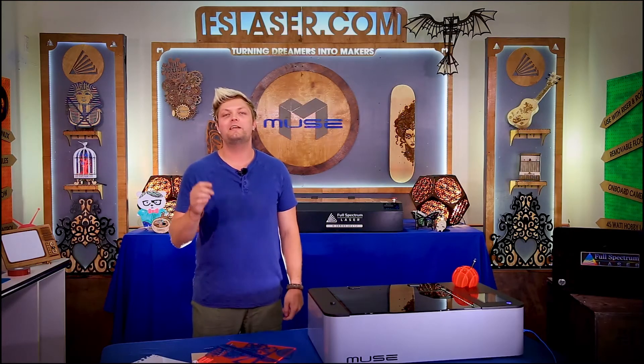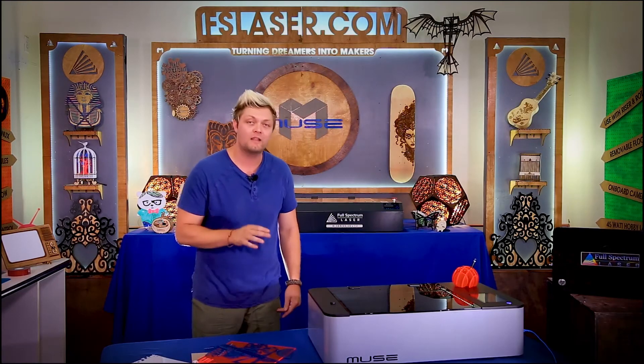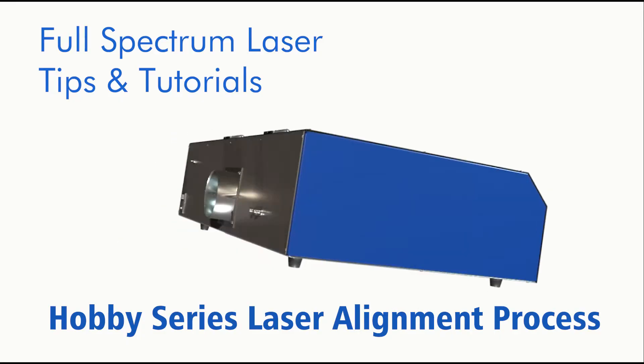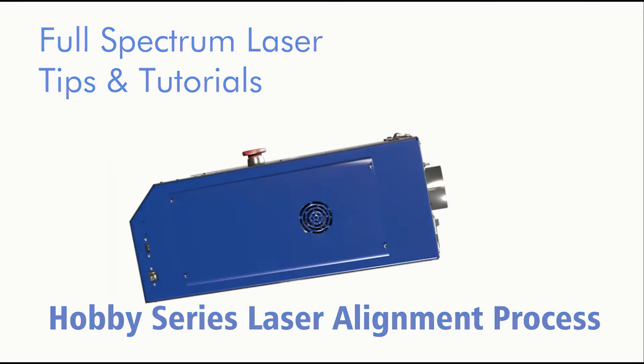Hey guys, it's Walker with Full Spectrum Laser. Today we're going to go through the mirror alignment test procedure for your hobby series to see if it's properly aligned. Let's get started.